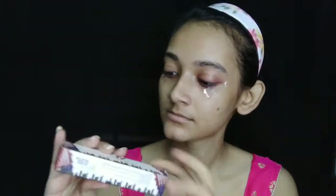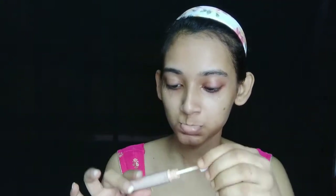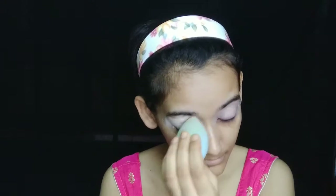So let's start with this look. At first I am applying concealer in the shade white and milk chocolate. This is the Envoiver concealer and I have already used my outer eye base just for a sharp eye look. I am applying concealer now.